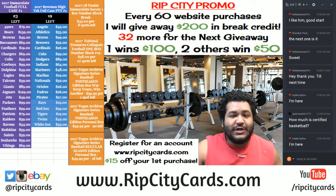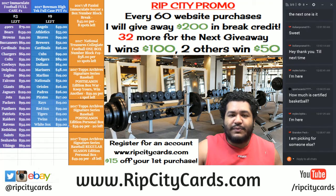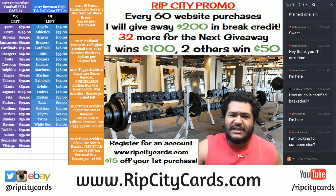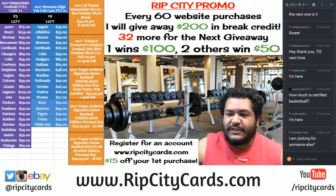We're going to be doing 2017 Topps Archives Signature Series Baseball Postseason Edition Box War Style. Each person gets to keep their box, and they get to win a second one if they have the lower serial number card. Brendan, I'm going to have you pick for somebody else — because I trust you. That and I don't want to do it. So let's do it.